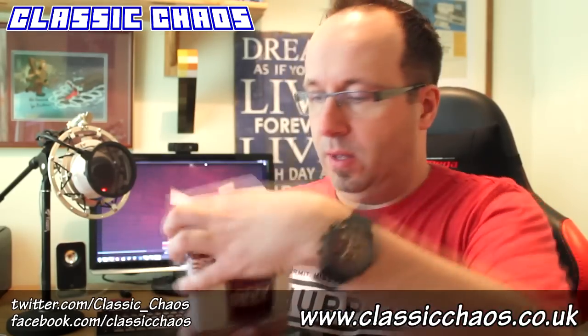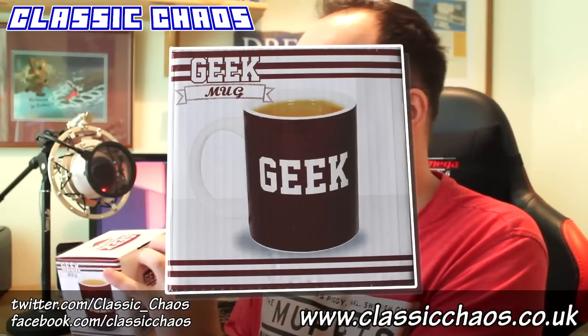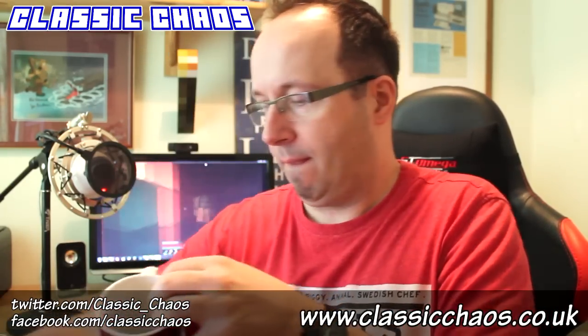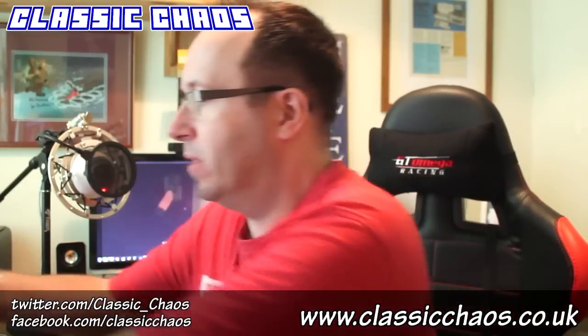Two more items. We've got a mug here, which is really cool — a geek mug. It kind of fits me perfectly well. It's a retro geek mug. I will definitely use that, so that's excellent. Put that back in the box for now.